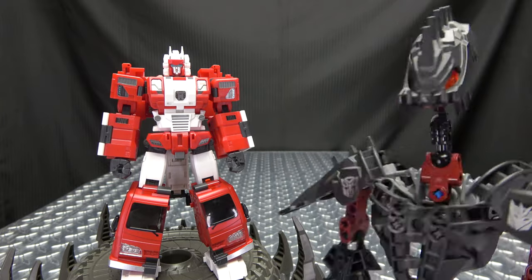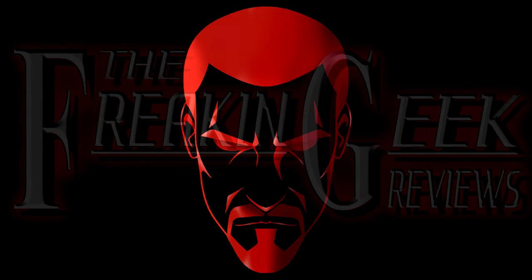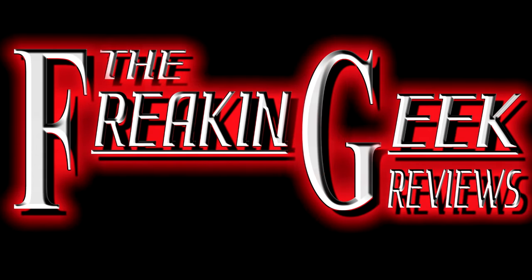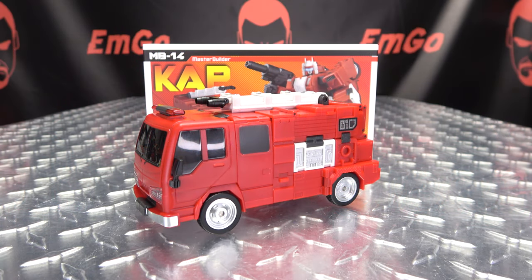What a Hose Head! Oh wait, that's his name? Hey, what's up my peoples? Emgo here, the freakin' Geek himself, and today we will be reviewing the Fans Hobby Cap.